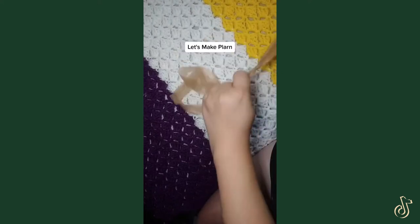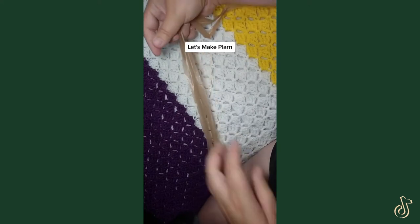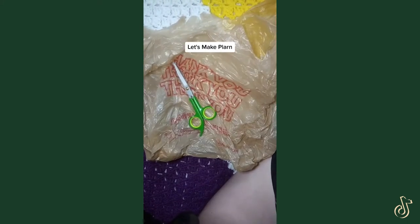Today I'm going to show you how to turn these plastic shopping bags from the grocery store into a useful crafting product called Plarn. You're going to need a plastic shopping bag and a pair of scissors.